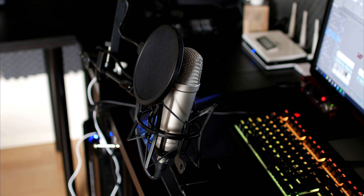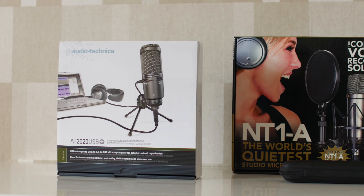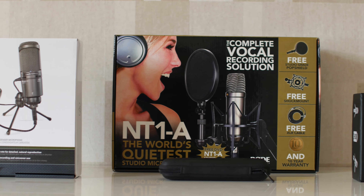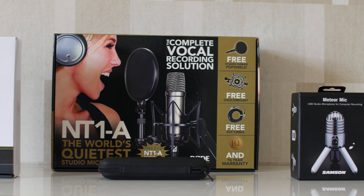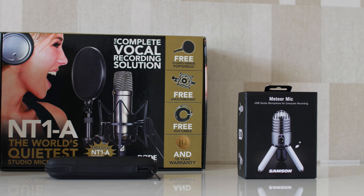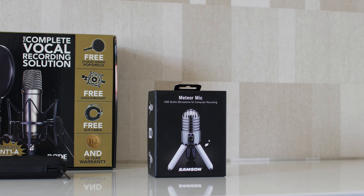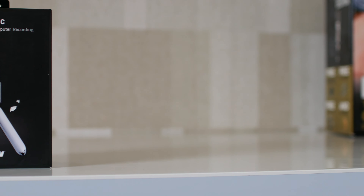Here's the audio sample. This is the Rode NT1-A microphone without any kind of audio editing. This is the Rode NT1-A microphone with a little bit of equalization applied. So there you have it — those were the four best microphones you can get for YouTube and voiceovers. If you want to buy one of these, go to the description down below and there will be a couple of Amazon links. Thanks for watching and I'll see you guys in the next video.